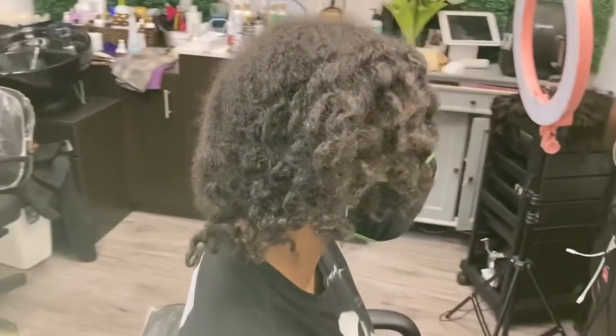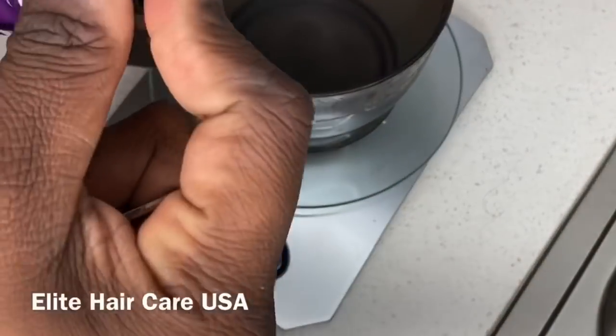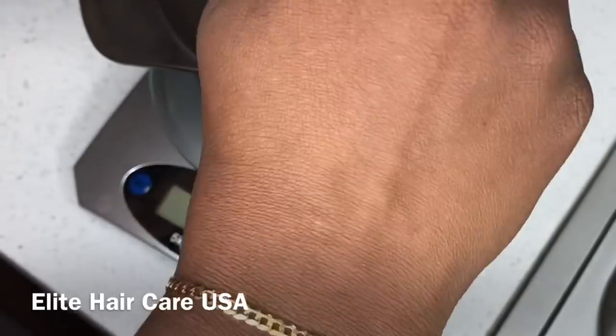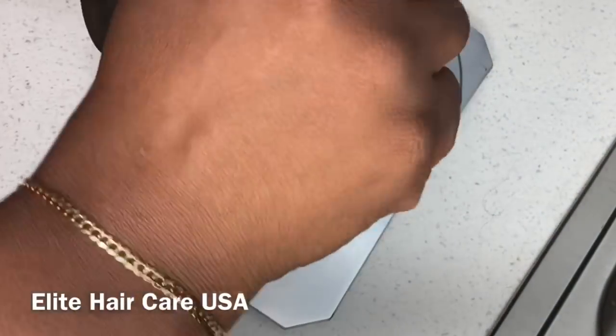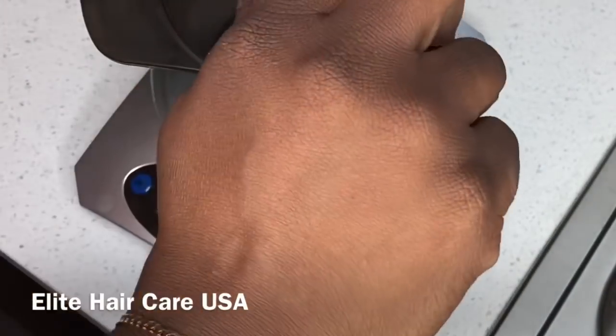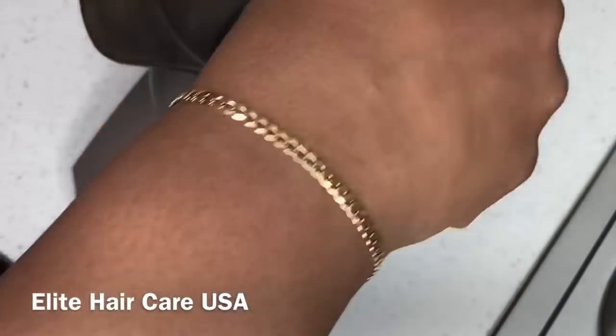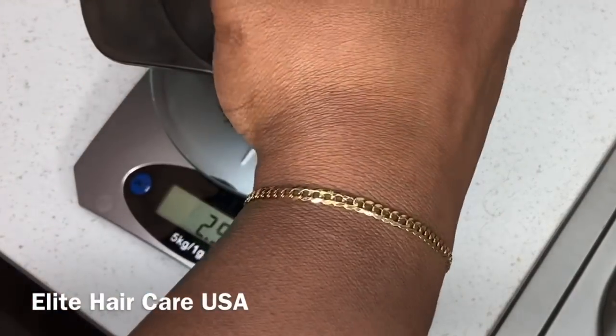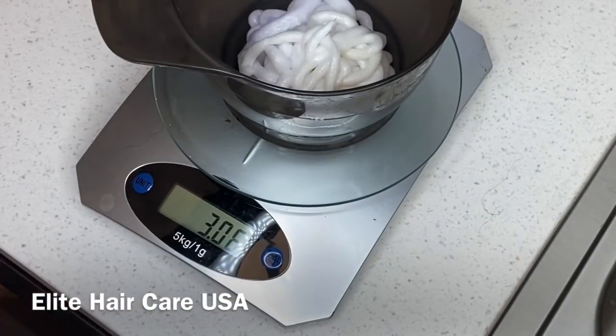As you can see, she is a level three, maybe four. We'll be using Pravana as the color line and I am using the color 7.40 or 7cc, and I am using a 20 volume — about 75% 20 volume and 25% 30 volume.